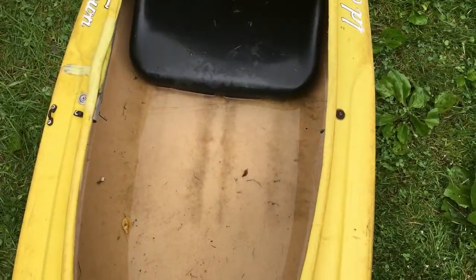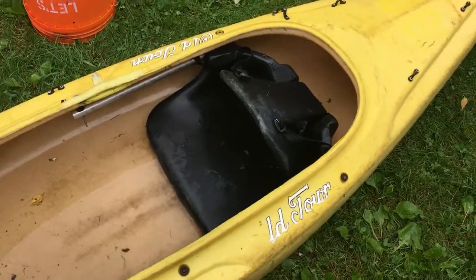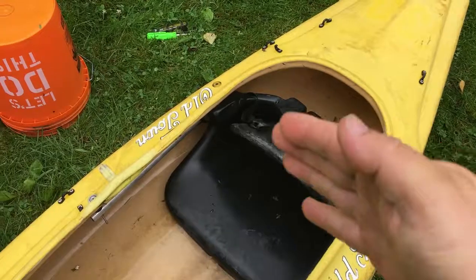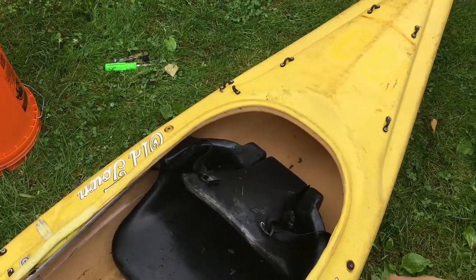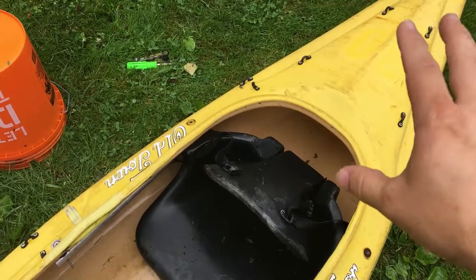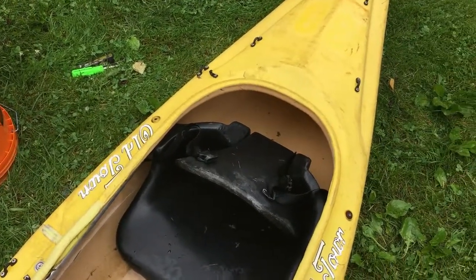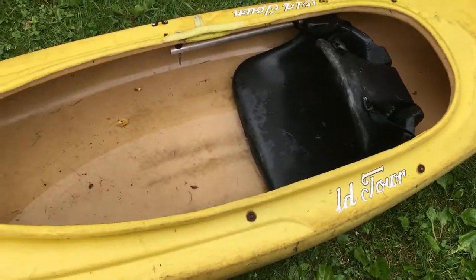I'm going to say this is at least close to 30 inches wide, maybe a little wider. The opening here is pretty decent size. I can move this seat up — I've already done so a little bit and looked at the balance — and I think I can put a cooler and even some other storage, maybe my tackle gear back there. I can take this out and use it for a fishing kayak.